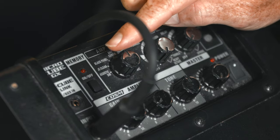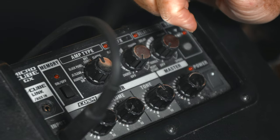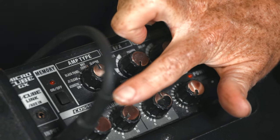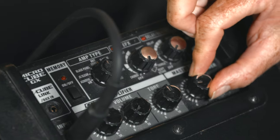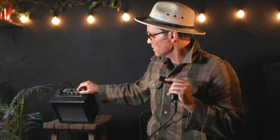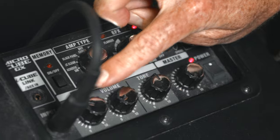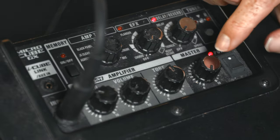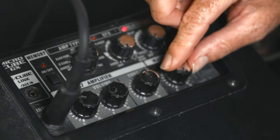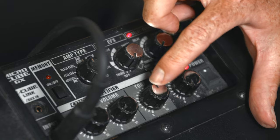This is a Micro Cube GX — one of the coolest little amps for the price. You plug your microphone in here with your quarter-inch jack, and it's good to have your master volume turned down before you turn it on so it won't pop and it's better for the speakers. Gain is turned up about before halfway, the volume is two notches, and master volume controls the overall tone.